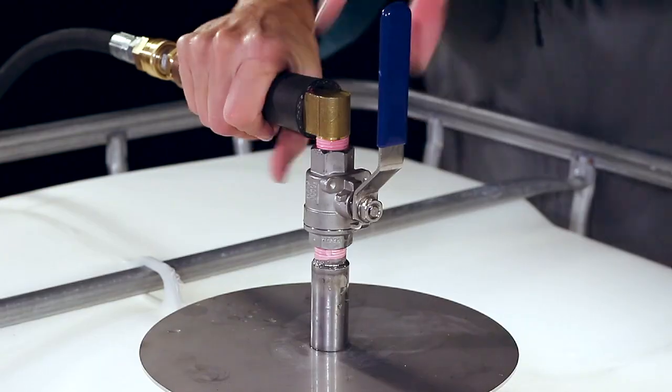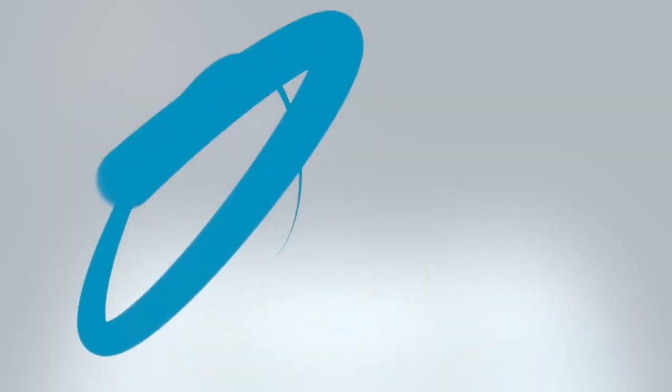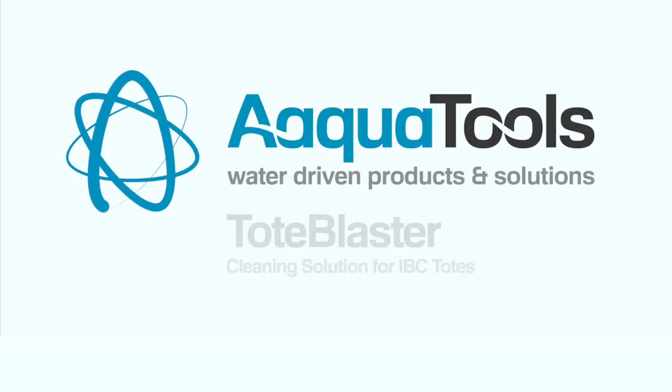Once the tote is clean, close the easy turn valve and remove the tote blaster from the container. Clean up with ease using the Tote Blaster from AquaTools.